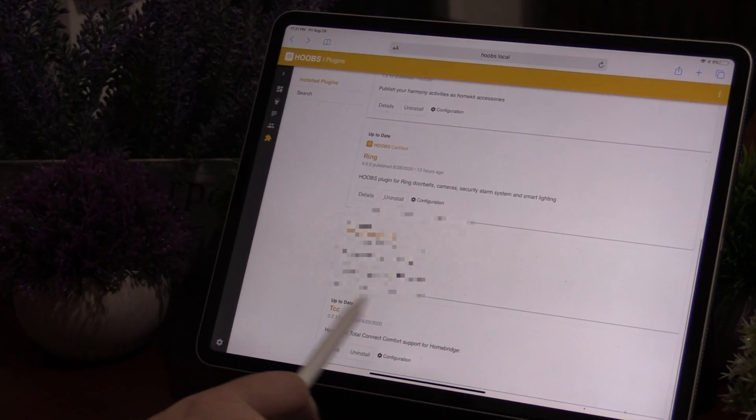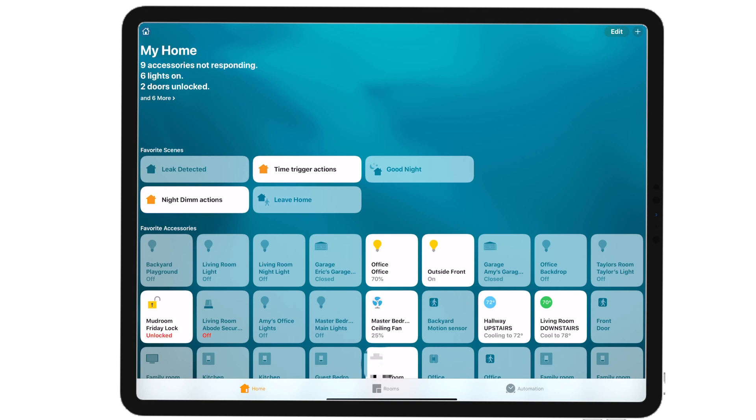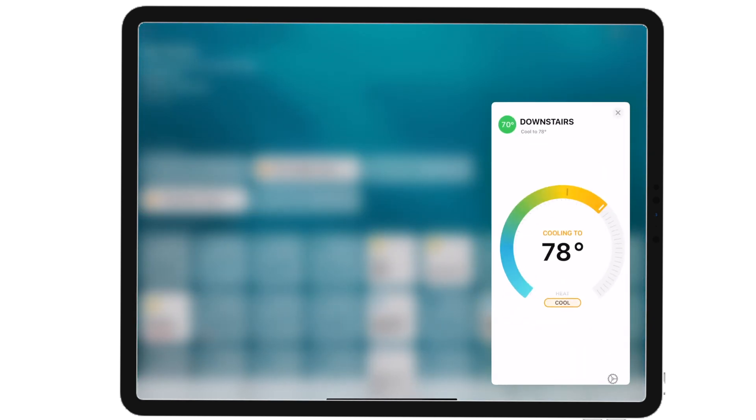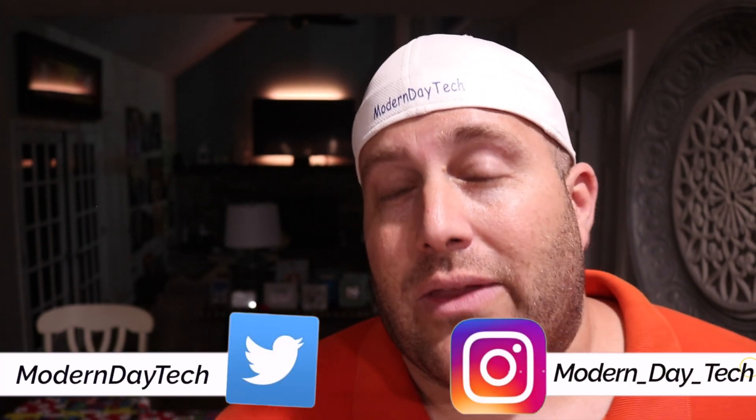Moving on to the easiest one of all — the Honeywell Total Connect Comfort. Literally all I had to do was put in my username and password and it brought over my two Honeywell thermostats. Of course you set this up ahead of time in Honeywell, but once you did that, it put it right into HomeKit just like that. This is one of my favorite products to date. It is super easy and it's a must-have for anyone in the HomeKit ecosystem. It brings a lot of devices I've had over the years into HomeKit — I don't have to throw them away or sell them. I can actually use them in my HomeKit home, plus it allows me to get some devices that are not available in HomeKit.